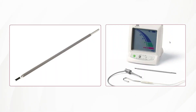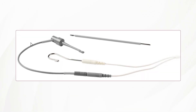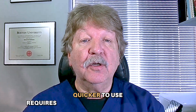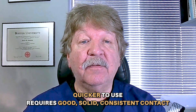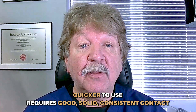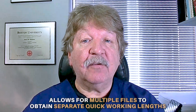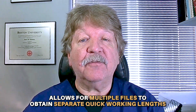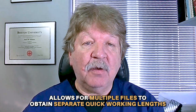I prefer the fork attachment rather than the spring-loaded clip when attaching a tool file. It's quicker, but it does require good, solid, consistent contact with the metallic portion of the file in order to obtain a good signal and proper working length reading. It also allows me to obtain separate, quick working lengths when multiple files are placed in the tooth at the same time.